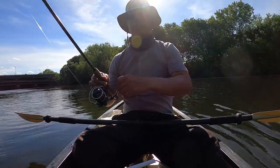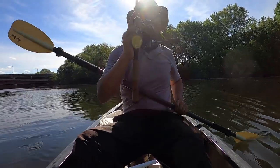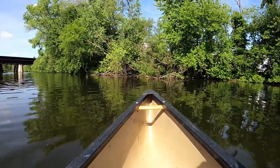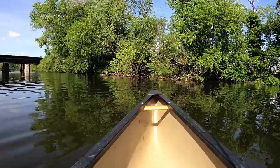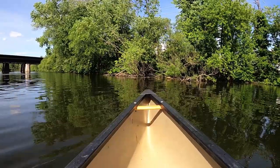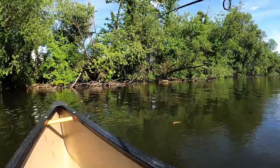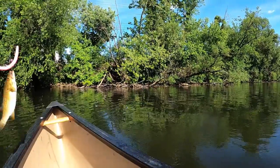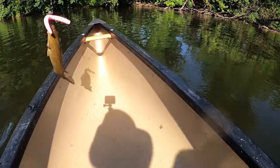Getting a bite. Let me try that cast again. Didn't expect that. Let's see. Another bite — nibble. Come on, take it. Please be on there. It is a small smallie — but he went for the pink Senko! Nice! The pink Senko works.